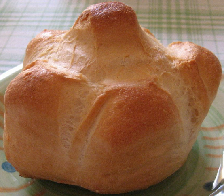Michetta originated in Lombardy, northern Italy, during the Austrian rule. Functionaries of the Austrian Empire introduced a number of food products, including the Kaisersemmel, a type of bread with segments resembling a small rose.